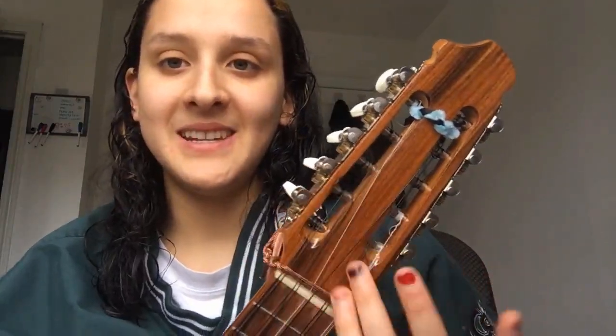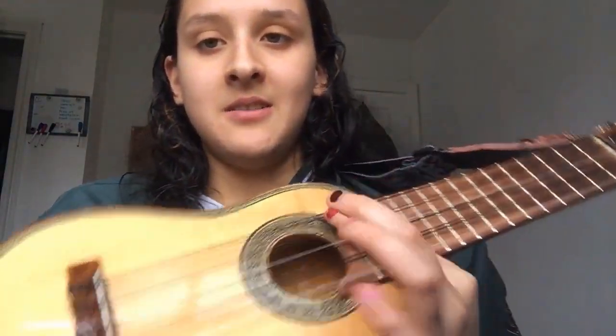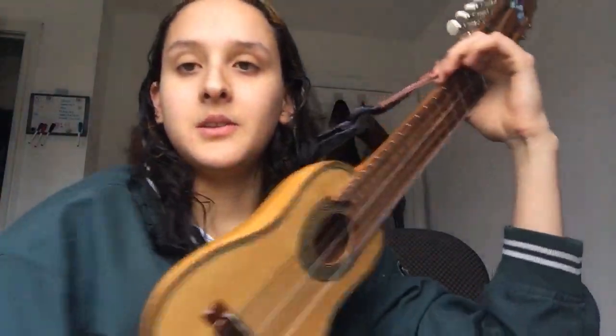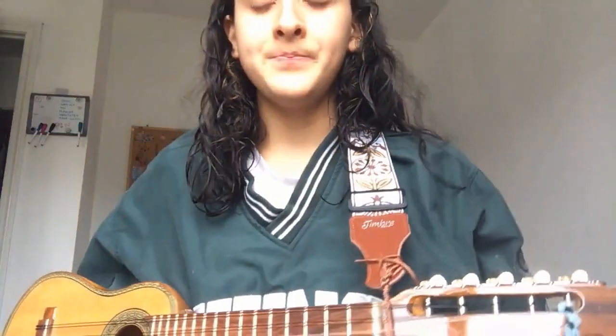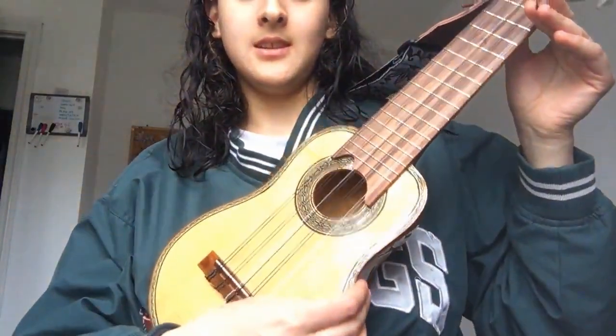You're going to have to excuse my fingernails — a 4-year-old painted them. So basically the strings go down; it's kind of like a little guitar. Some people have told me it looks like a ukulele, but it is small — very small. I have this strap that holds it up for me, and it has a high-pitched sound, like that.